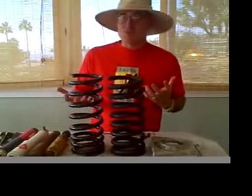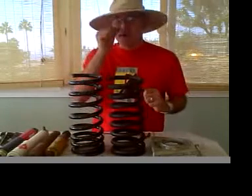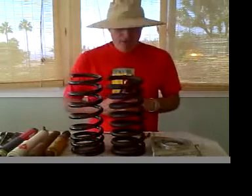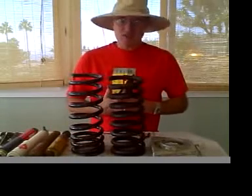Also, the vehicle was starting to sag a little bit. The springs were getting worn and tired, and so I decided to put new springs and new shocks on it to improve these.